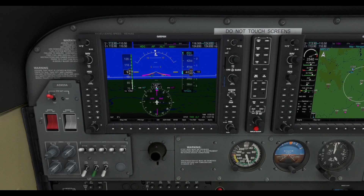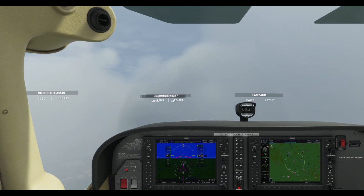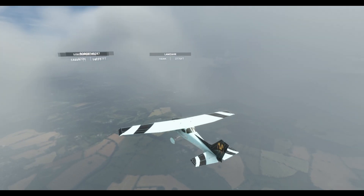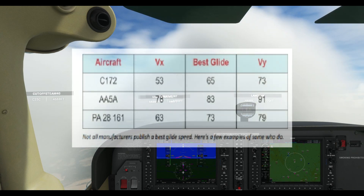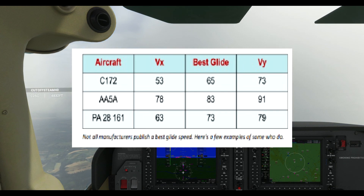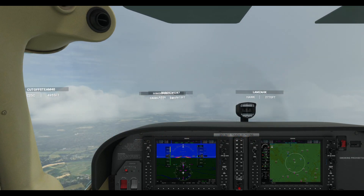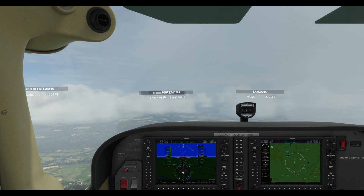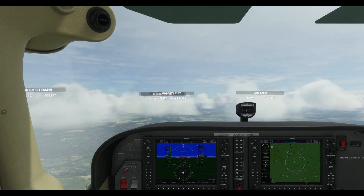I'm cruising above England, middle England, not far from Birmingham, at 4,000 feet in my Cessna 172. I want to explain a bit of the math and principles of gliding before we actually do it. I'll put an FAA chart up on screen. You can see the Cessna 172 — same for the 152 — the best glide speed is 65 knots. You should be able to find that in your POH, your Pilot's Operating Handbook.